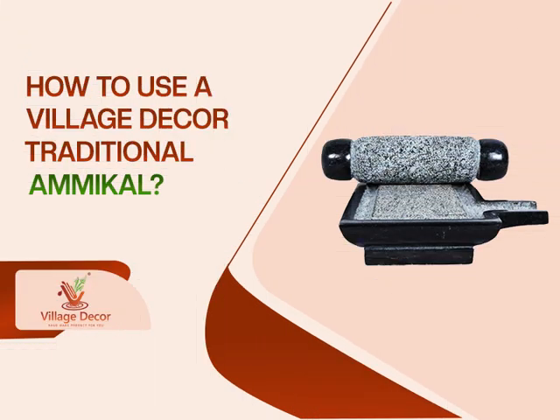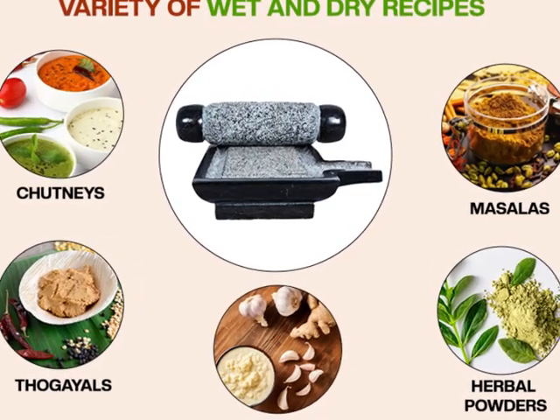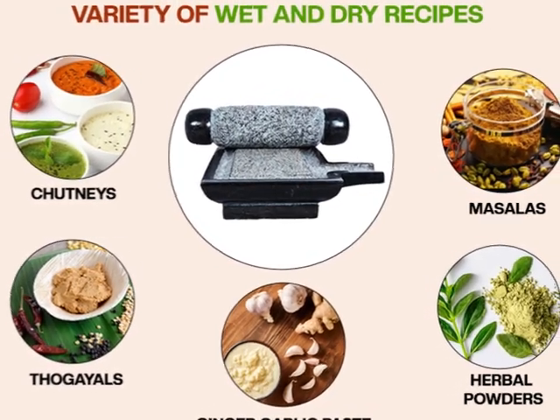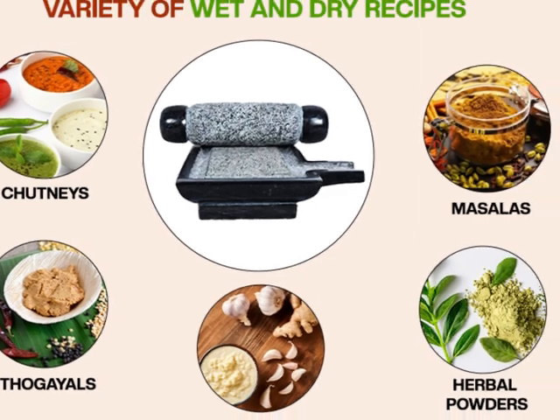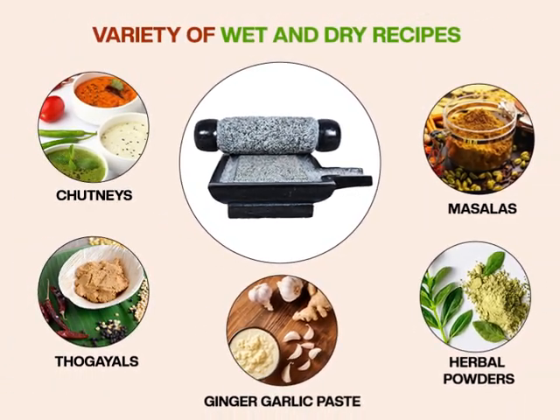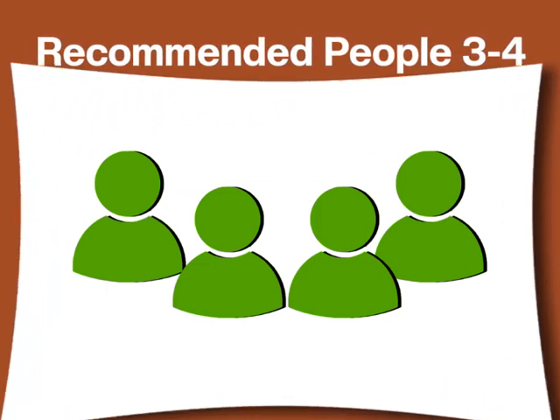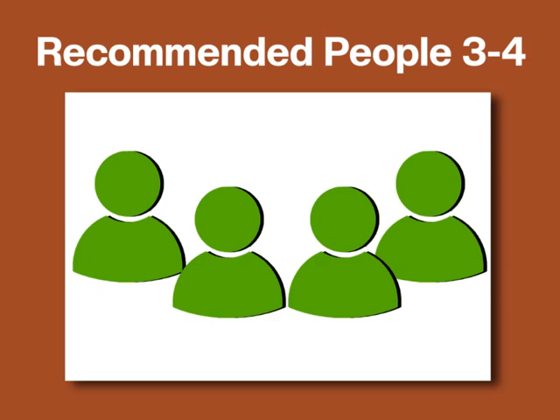Let's see how to use Village Decor traditional Ammikal. With this Ammikal you can prepare a variety of wet and dry recipes including chutneys, thogales, masalas, herbal powders, ginger garlic paste, and many other dishes with ease and convenience. We recommend this Ammikal for households with three to four people, as it's perfectly sized and crafted to meet your grinding needs.